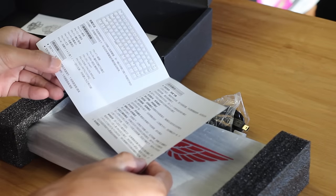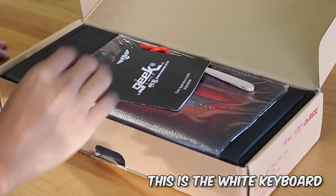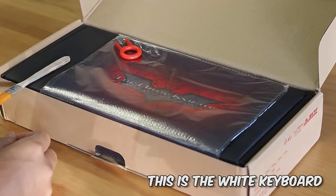When I opened the other box, for whatever reason we get some extras in this one that were completely absent on the first one. We get a brush that can help clean your keyboard, and also a plastic ring keycap puller, but I always recommend using a wire keycap puller for your keyboards.